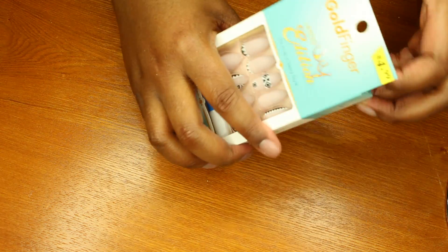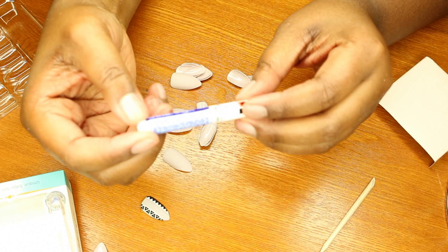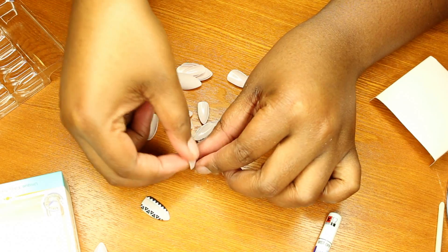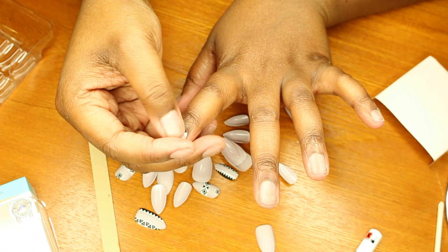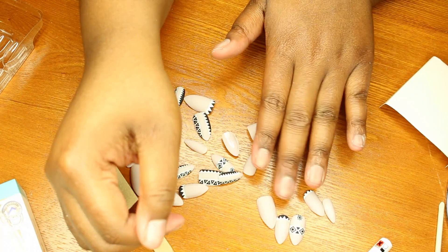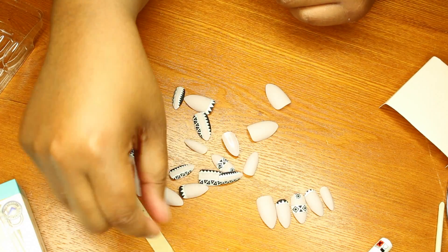We're going to open this up and figure out which nails to put on which finger. The glue that came with this is a regular pink gel glue from Goldfinger. I'm going to plan out which nail goes on which finger, and anything that's a little big I'll try to trim so it fits better.